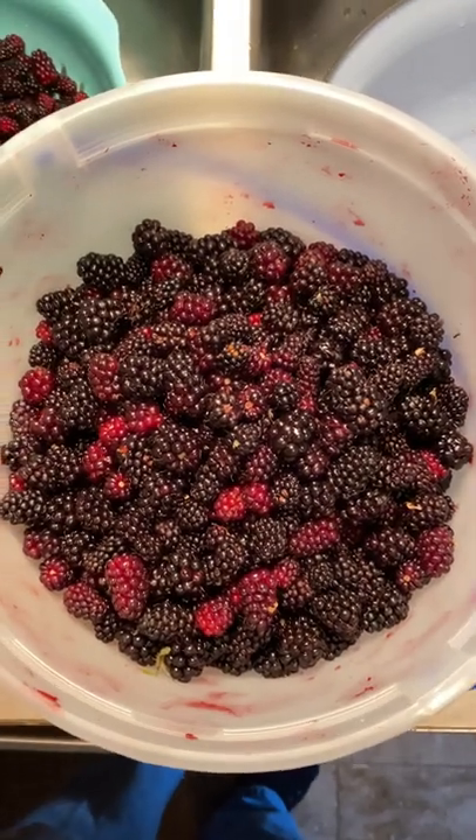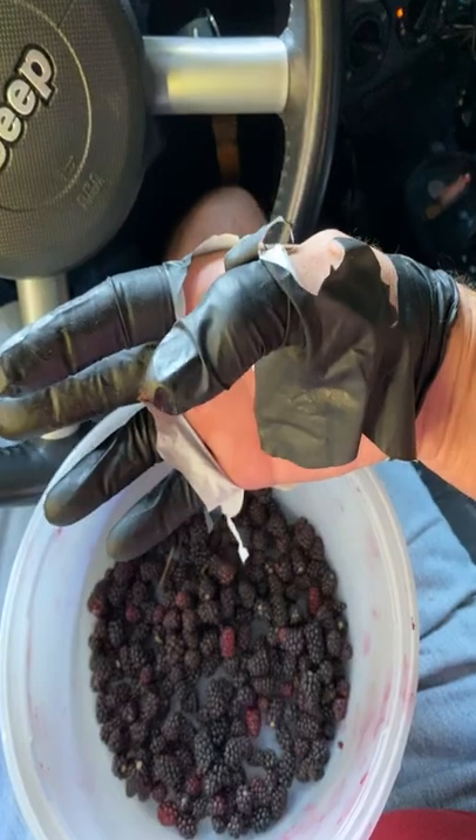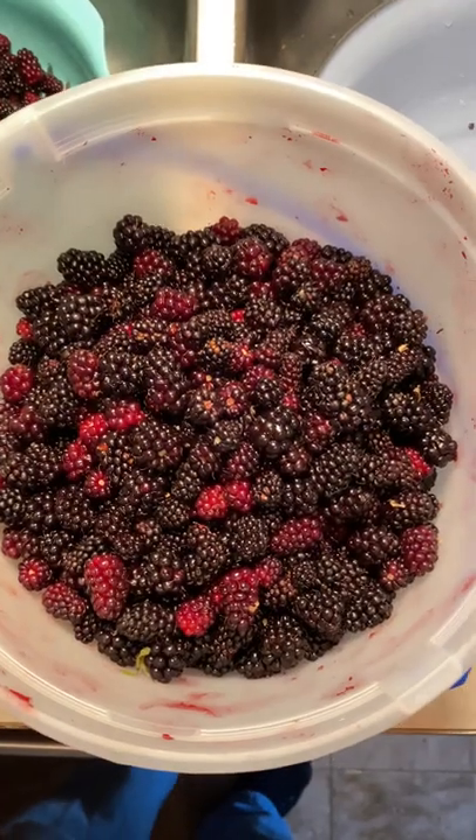I'm gonna show you a very easy way to take freshly picked berries — these are wild blackberries — and clean them without a lot of work.